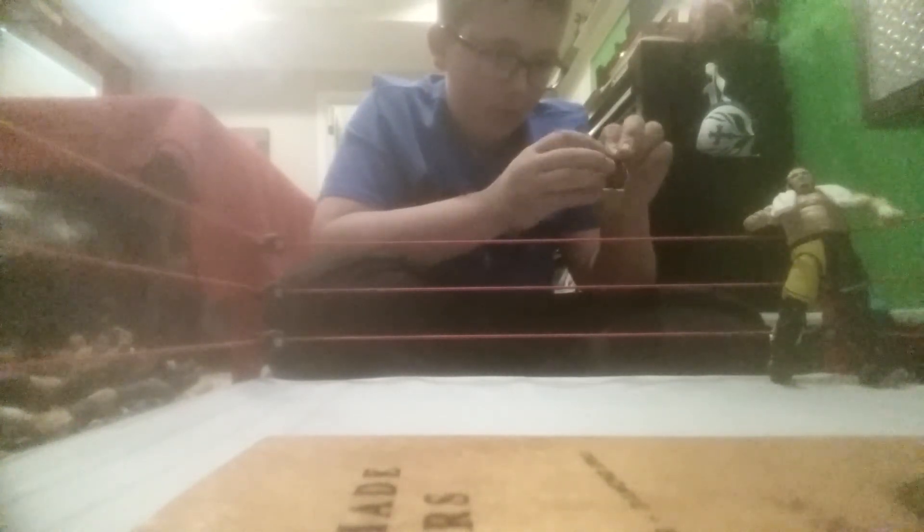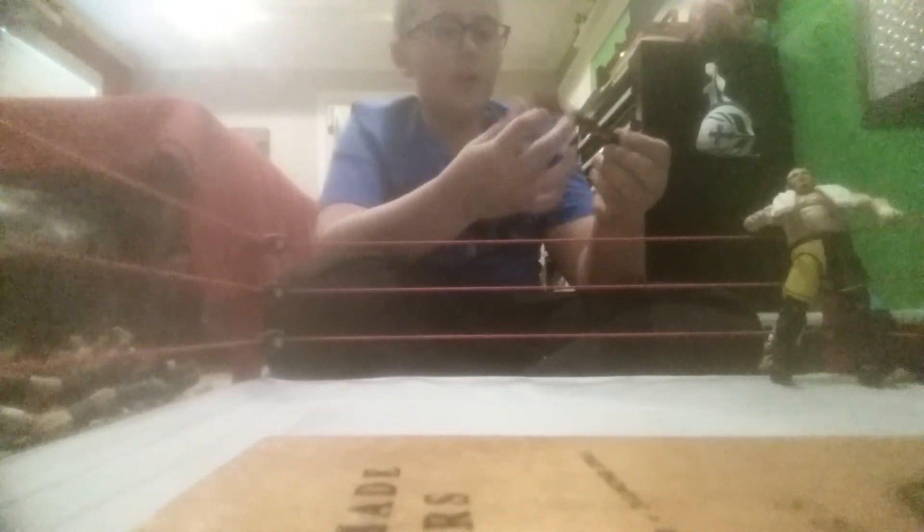Maybe it'll clip in sort of easily - this is not one of the easy ones. That's what I hate about these NXT titles, so hard to clip together. But yeah, really cool NXT Championship - that's my second NXT Championship now.